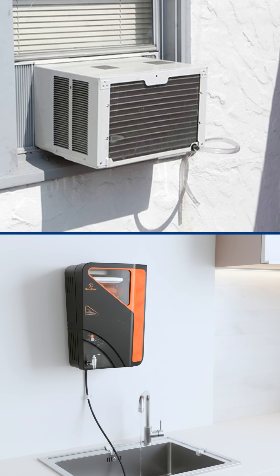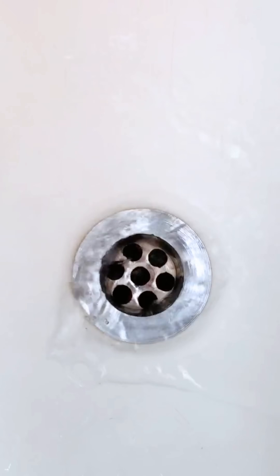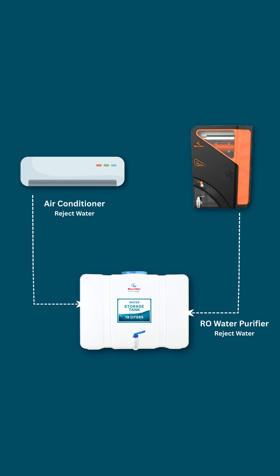Every day, your RO and AC waste liters of water. And guess what? Most of it goes straight down the drain. But what if you could save that water and use it again? Sounds smart, right?